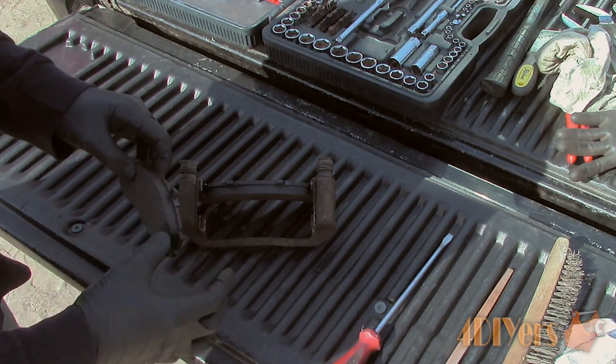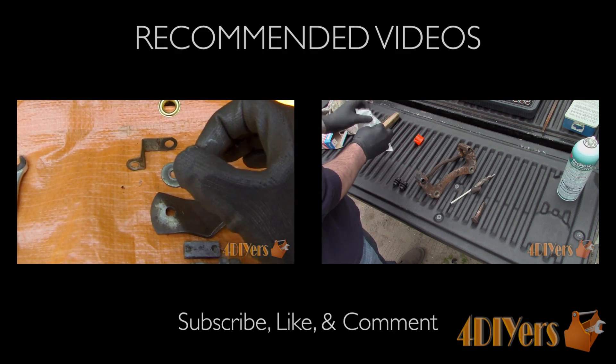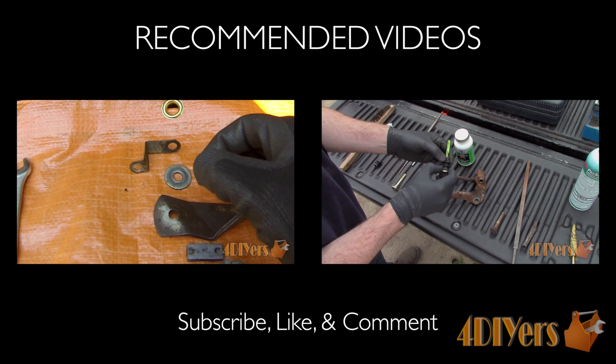To stay up to date with my latest videos, subscribe to my channel by clicking on the red subscribe button below the video. This concludes my video — be sure to give it a thumbs up, and if you have any comments or questions, please feel free to post them. Thank you for watching.